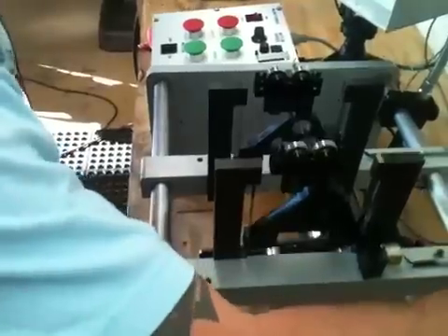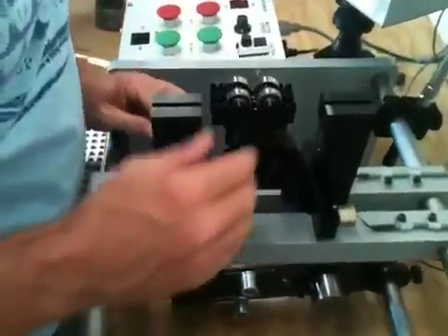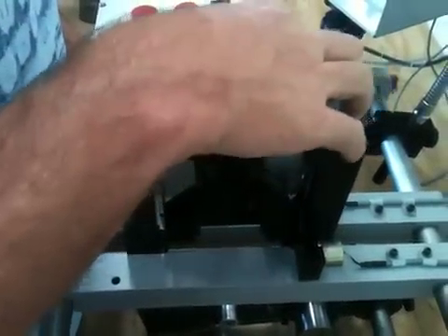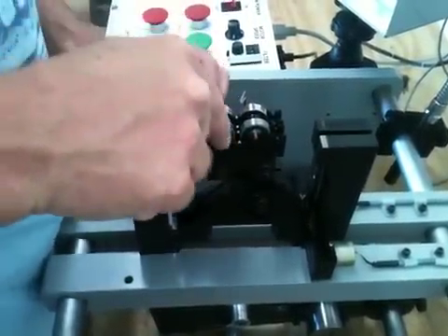Slide the right-hand bar to the left-hand bar to recheck that the alignment is correct. If it is not, loosen up the two screws and either move it backwards or forwards to line up the bearing carriers from left to right.